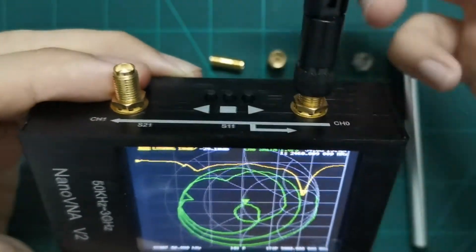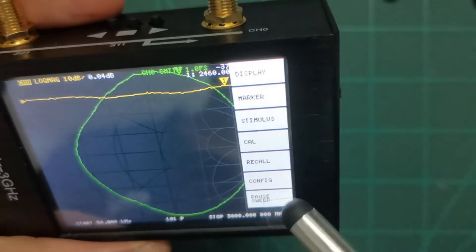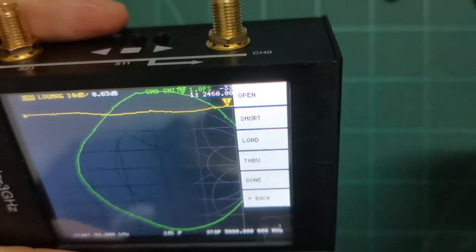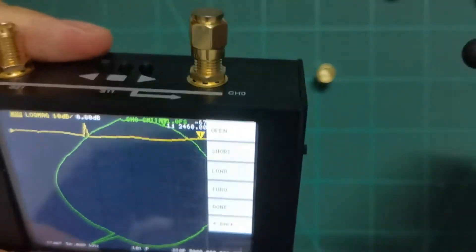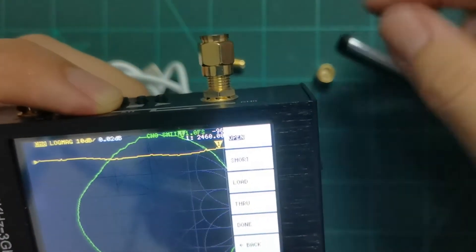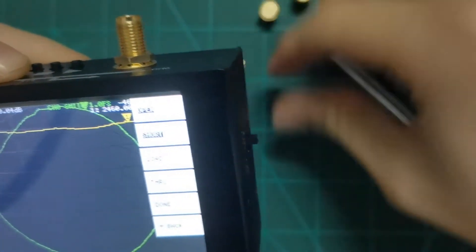Now let's do the calibration for port one. Go to settings, find calibrate, then you'll see options for open, short, load, and through. We'll calibrate one port only. First, attach the open standard and press open — you can see the open is accepted. Done for open. Then attach the short standard and press short, and wait a moment.